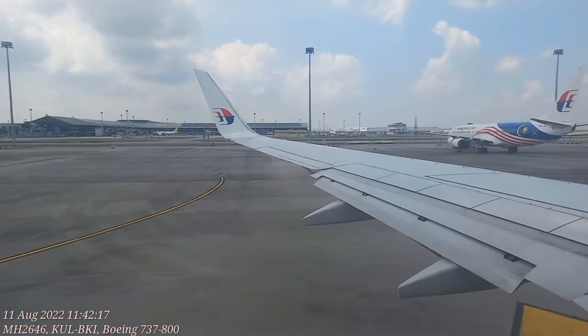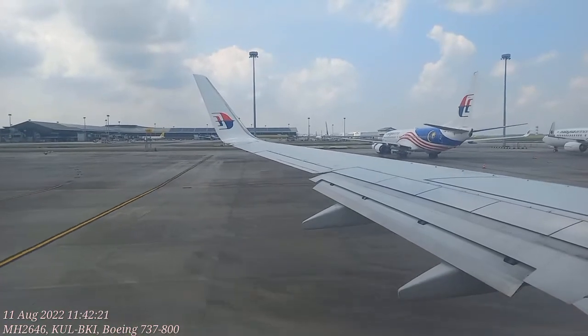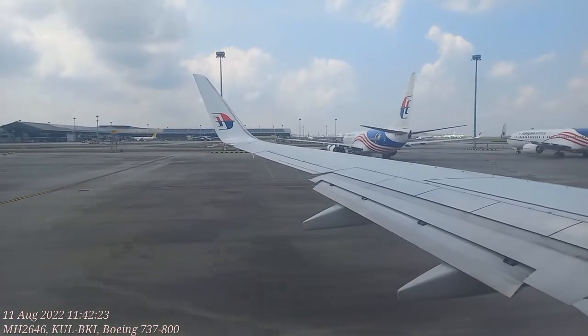Put your seat upright and armrest down. Store your tray table and keep the window shades up. You should do this when we're landing too.